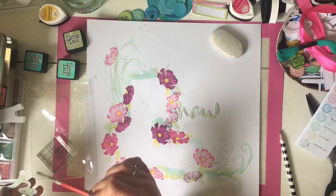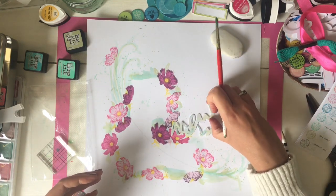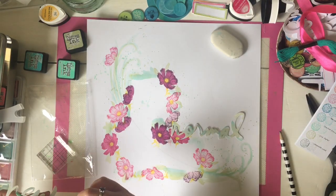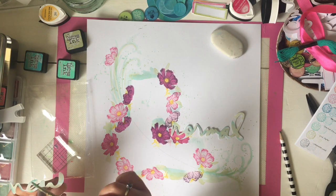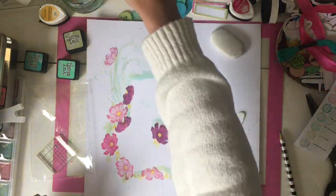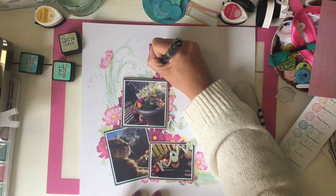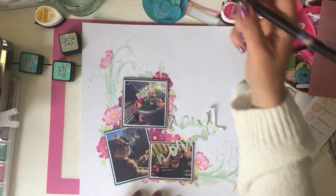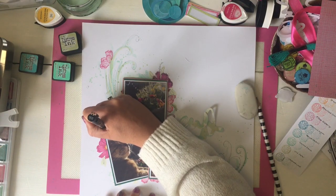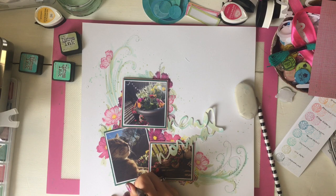Adding a touch more colour to the very edges, then it's going to skip ahead slightly and show some of the things stuck down, including the photos which I layered on three different types of paper. I've layered with a plain white, a plain dark green paper, and a pink patterned paper as well.